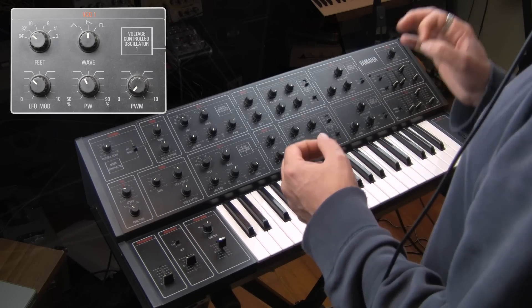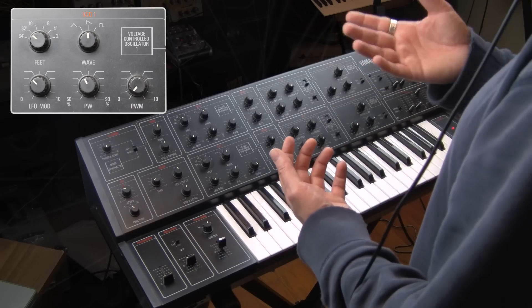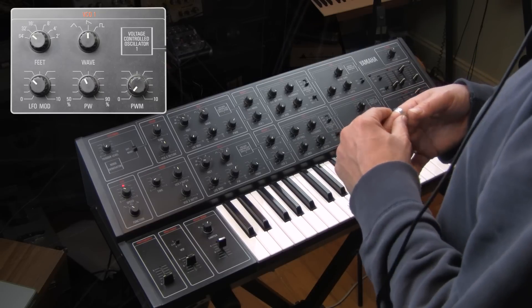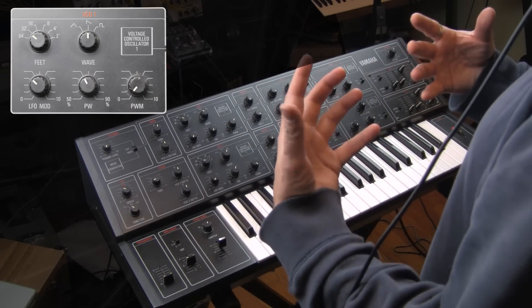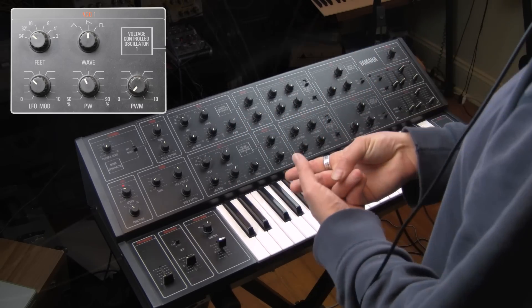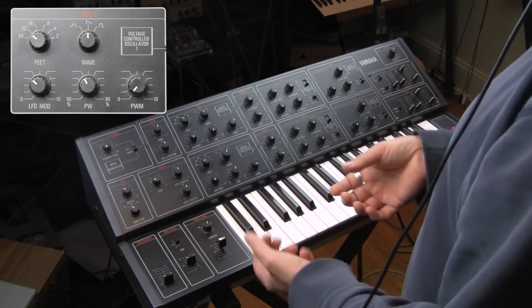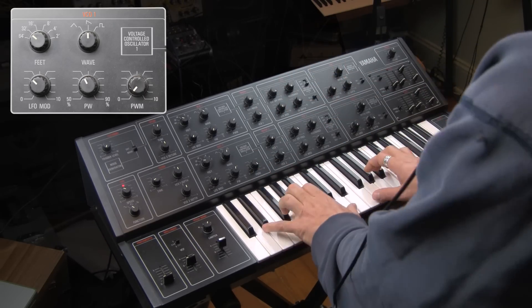When you have a synthesizer that you can come up with really cool sounds with the oscillator alone, that is a great synthesizer. Because so many synthesizers — a single oscillator synthesizer with two waveform choices — can so often just sound like the dullest, least exciting thing. And sometimes when you have two oscillators, each with two waveform choices, you still don't get this sort of exciting diversity that can be generated with a synthesizer that has two oscillators and the way that these can be combined.